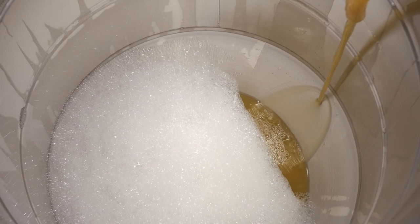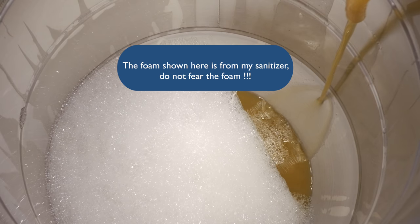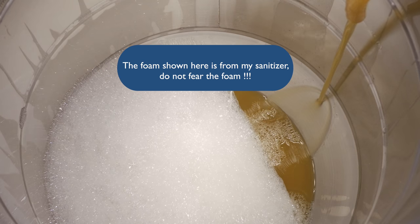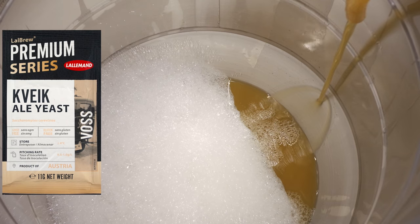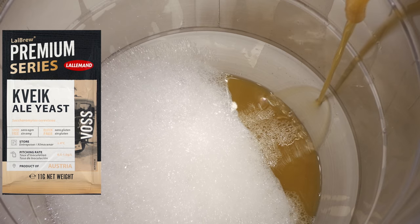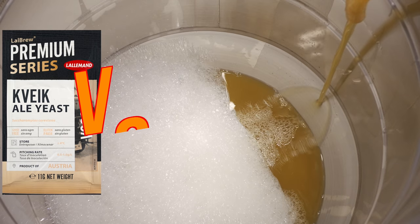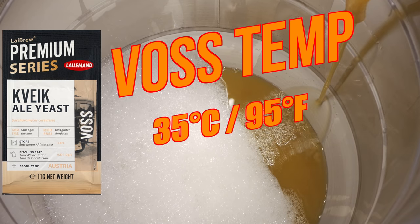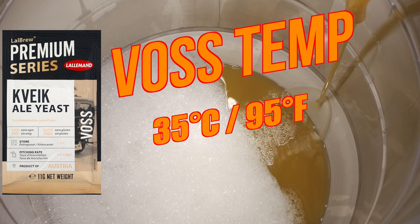After the hop stand I chilled the wort and started transferring to my fermenter. Ideally I would have fermented this one under pressure but my pressure-capable fermenters were already in use, so I went with the no pressure route. My yeast of choice for this recipe is Lallemand's Voss Kveik, but a neutral yeast like US-05 could also be used, as could Verdant IPA yeast for some extra tropical flavour. I personally prefer the result from Voss Kveik and I set the temperature to 35°C or 95°F. This temperature does not change throughout the fermentation, including when I add my fruit or the dry hops.